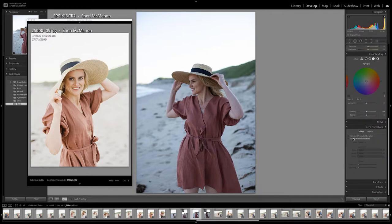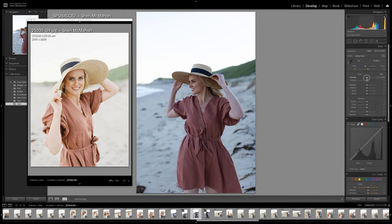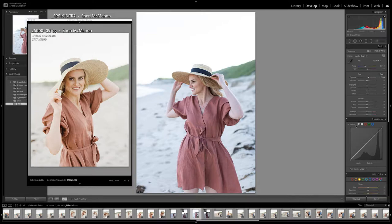The first thing I do is come down here and enable profile correction, and then I'm going to start with just trying to get the exposure almost how it should be. Then I like to come down here and play around with the tone curves and put a bit more contrast into the shadows.